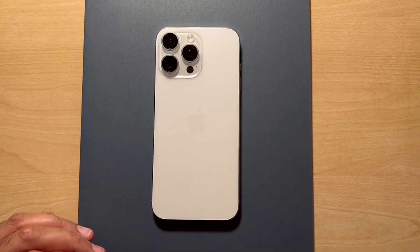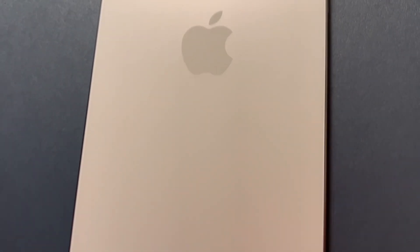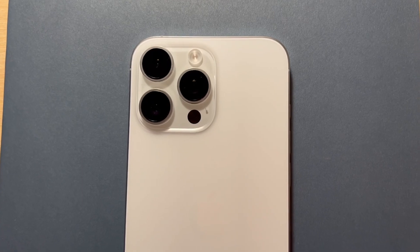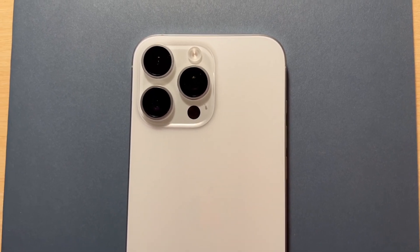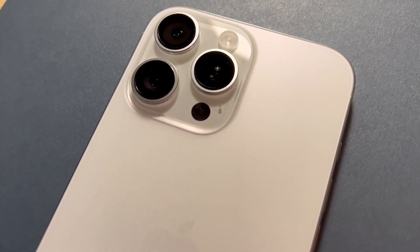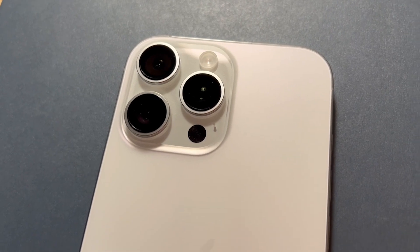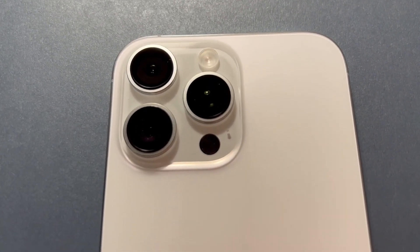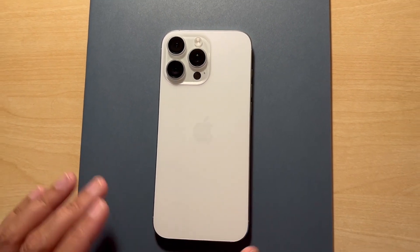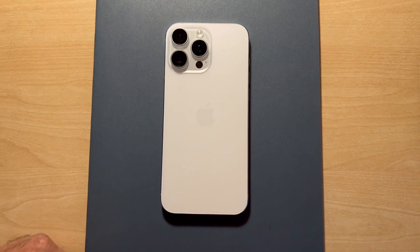This is the white finish, which is called white titanium. It comes in four different colours: gold, silver, white and black. Gold is called desert titanium, white is white titanium, black is black titanium, and silver is natural titanium. Having looked at all of these in the Apple Store, I'd say white titanium is probably the most elegant — whether you're male or female, it's a great colour and my personal favourite of the four.